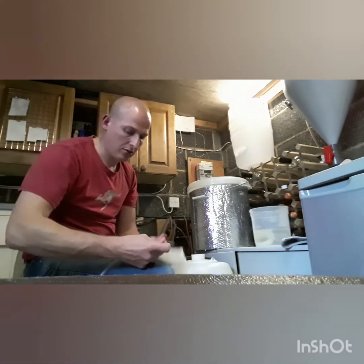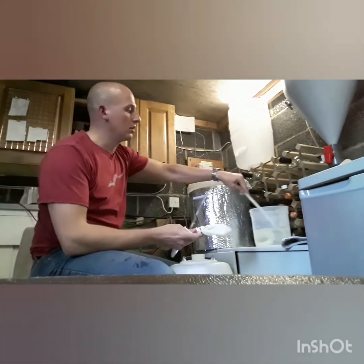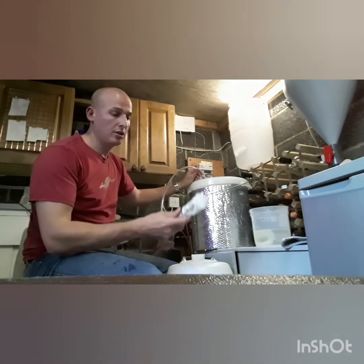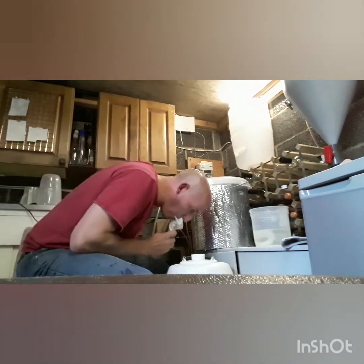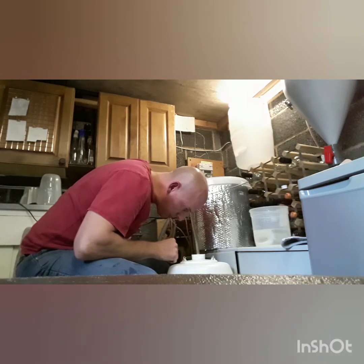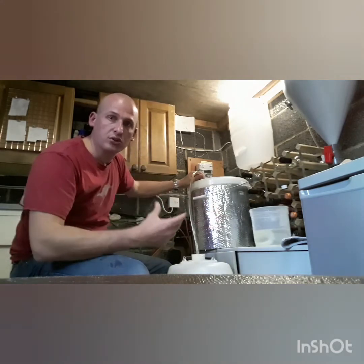I'll tie the knot on the bag as well. That goes in there. Now unfortunately I don't have a fancy siphon pump so it is going to have to be a bit of a suck job. The aim when you're doing this is that you want that hose right at the bottom of your keg or your barrel, so that way you're not introducing lots more oxygen into it.